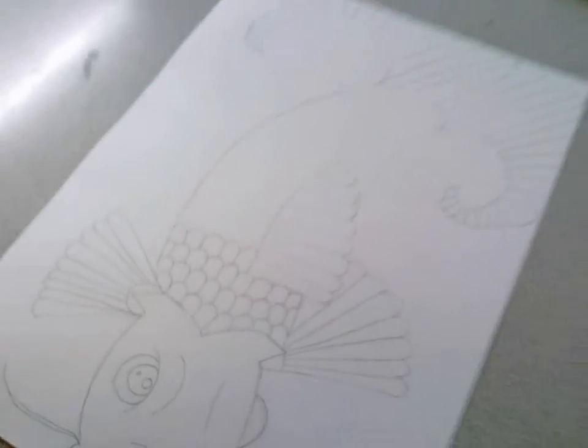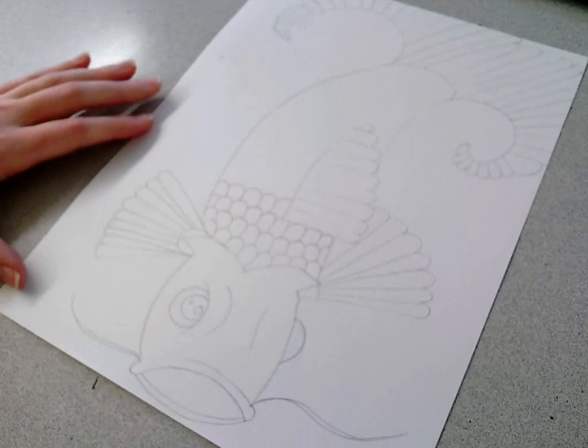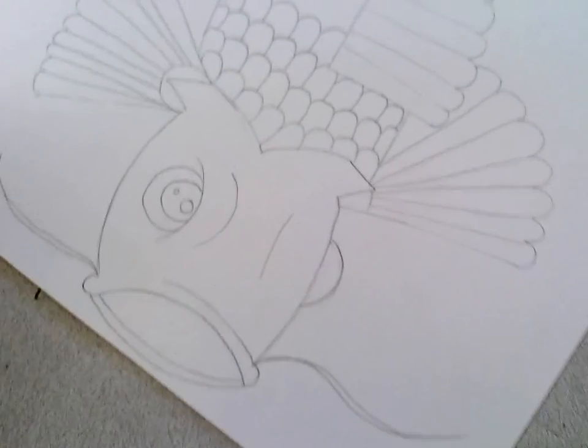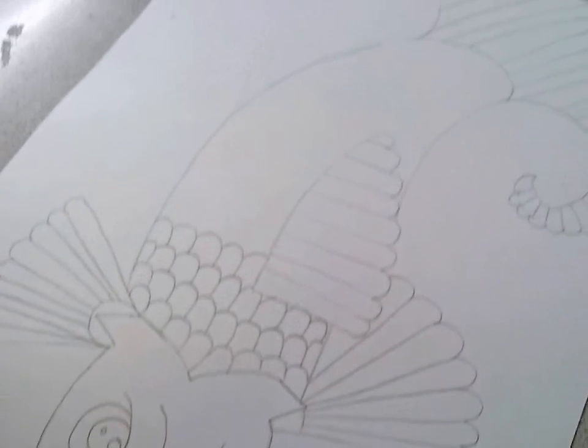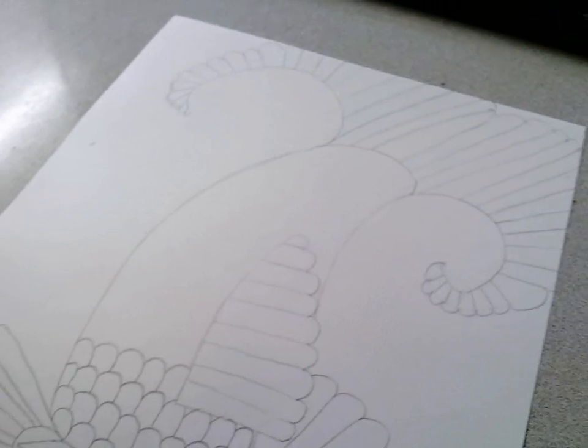So that is how you draw — or one way you can draw — a koi fish. His face, his fins, his body, and his tail.